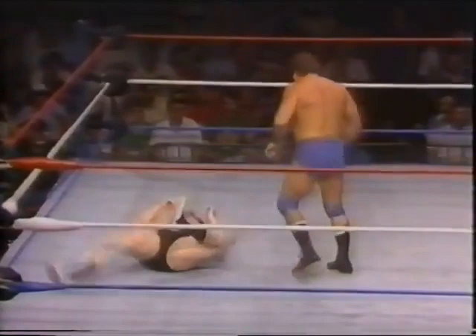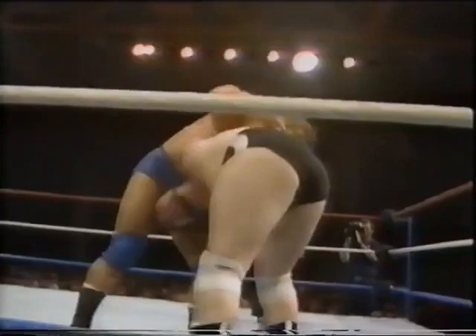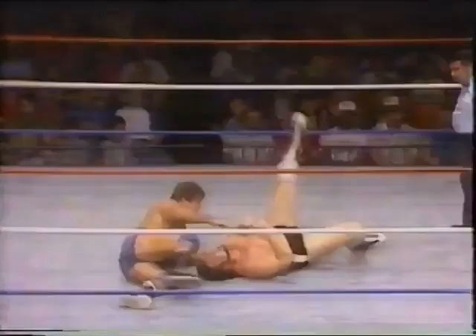Thornton with a forearm uppercut to the chest area. What an elbow shot that was. Another one. Les Thornton now measuring his man, Caraballo, and ramming the knee — I think it struck the side of the head. Caraballo looking for the rope there to hook his foot over on the bottom rope. Double chicken wing suplex — nicely done indeed. He really executed that well.